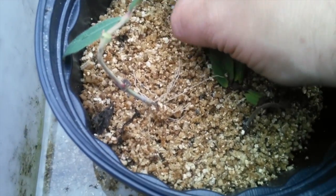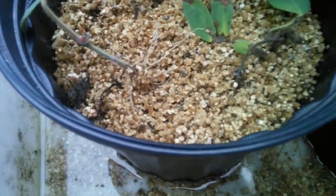That has some nice roots. This one still has leaves on it, so it's probably still alive. Yeah, some roots. They're pretty small, but that should be fine.